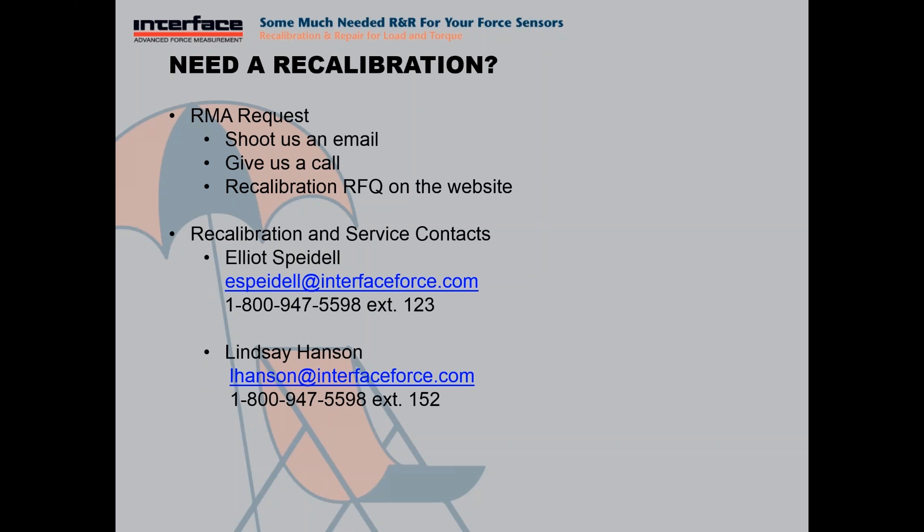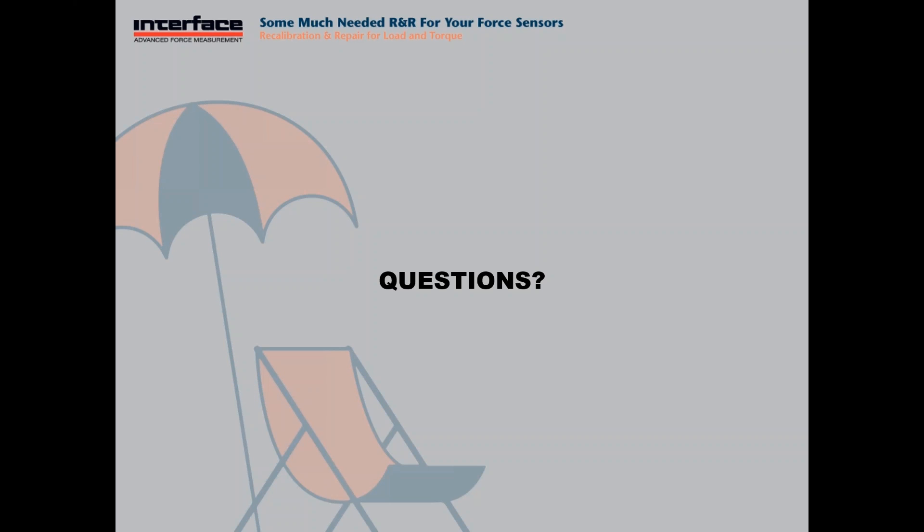Let's go ahead and start with some questions. Elliot, Renee would like to know how the procedure works for a system recal with TEDS. So a TEDS system recalibration would be a combination of the load cell and instruments calibrated in the rig with TEDS. Essentially, you would have a known output from the load cell and it would be programmed into the TEDS chip, and then verified in the rig that the instrument was indeed reading that output at that specific programmed calibration point.